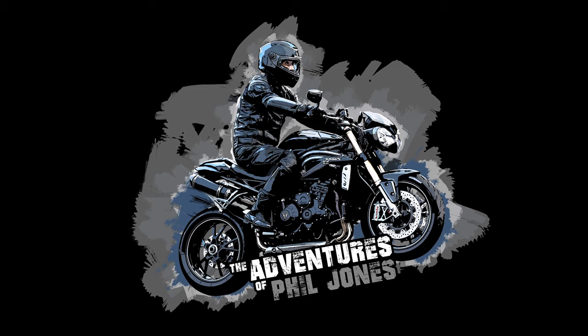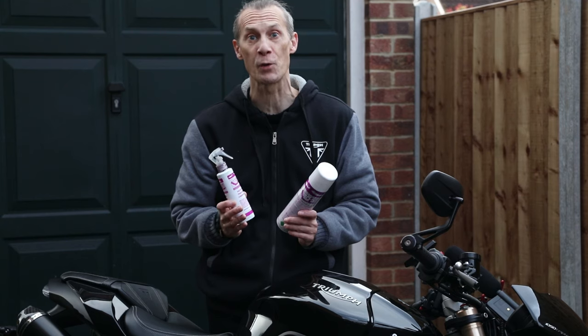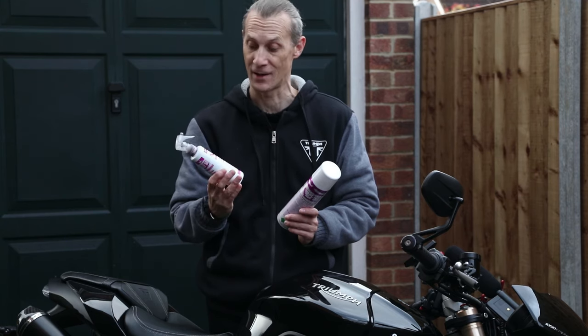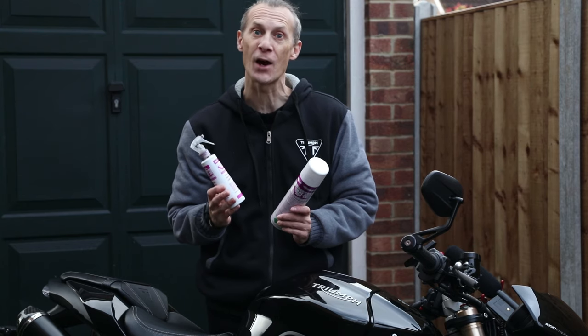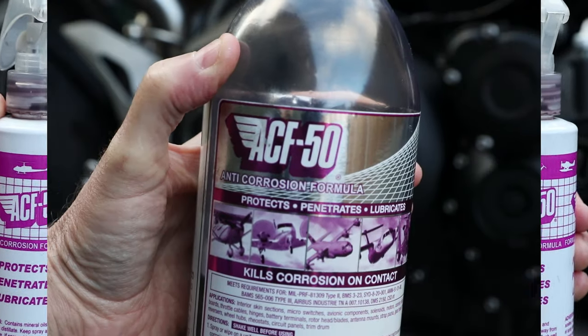Welcome to part 3 of my motorcycle cleaning and maintenance series. In this episode I'm going to show you the best way to apply ACF 50 to your motorbike. ACF stands for anti-corrosion formula. When applied correctly, ACF 50 will protect your bike from all the road salt and grime which make your bike rust. It was actually designed for the aerospace industry. It comes as an aerosol or a plastic spray bottle which is refillable.